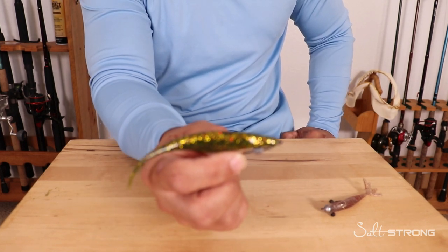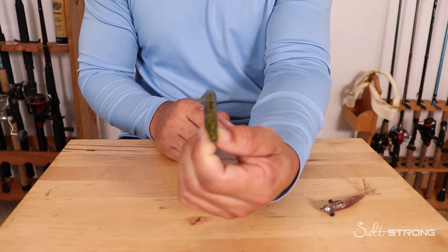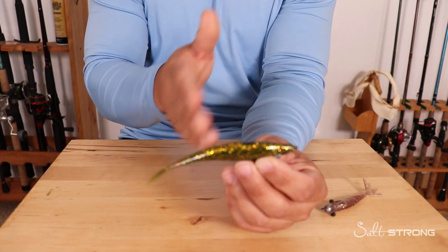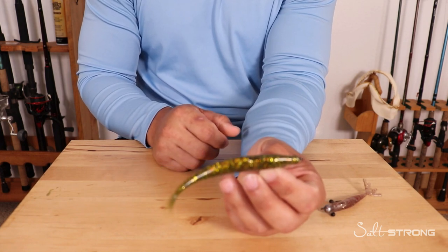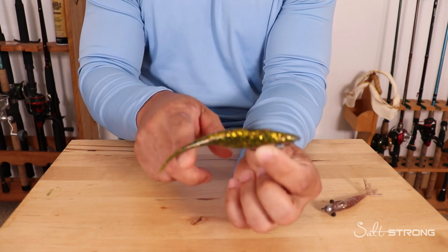Jerk Shads are a very finesse type of bait. They are nice and streamlined, slim, pretty small profile even though they are five inches long. You can purchase some that are smaller — different brands have different sizes. Ours here is a five inch, and it has that split tail.